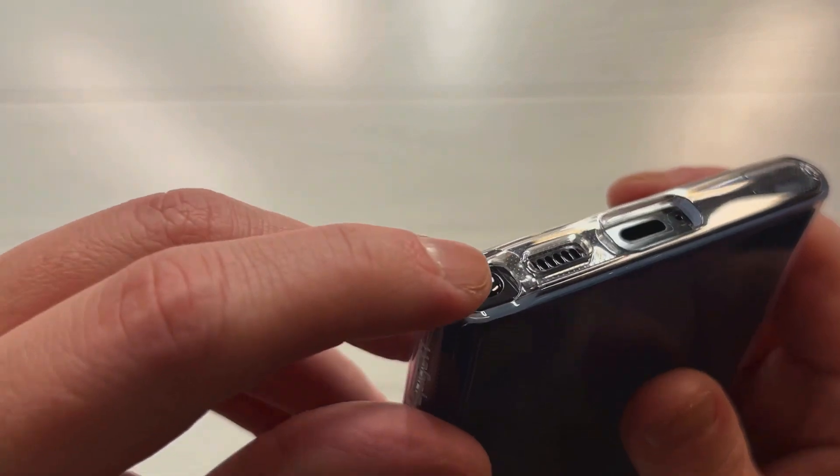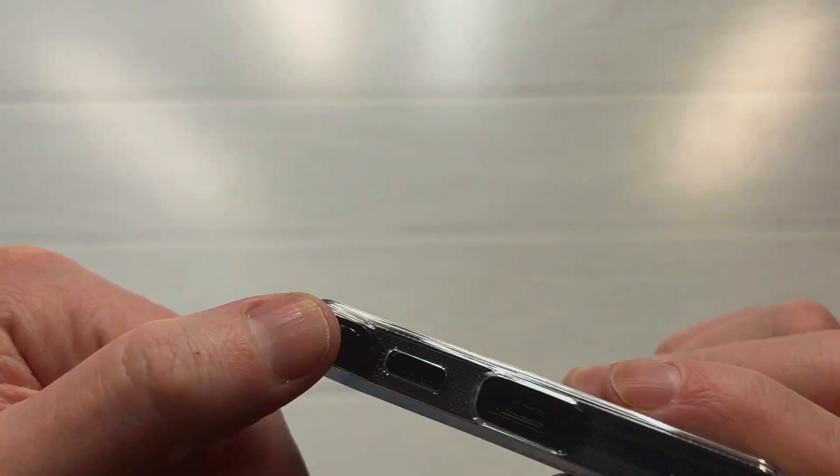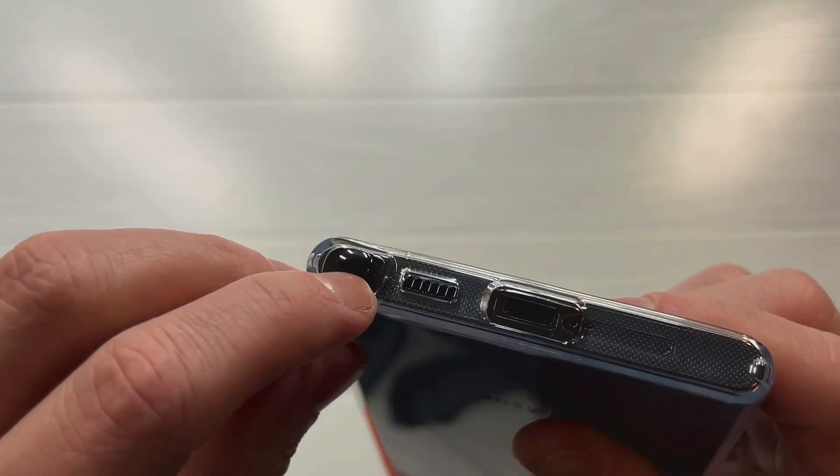Great job with the S-pen cutout — you can see it's perfect and a little bit easier to get to. It's not flush but it dips down nicely, so nice job with the S-pen cutout.